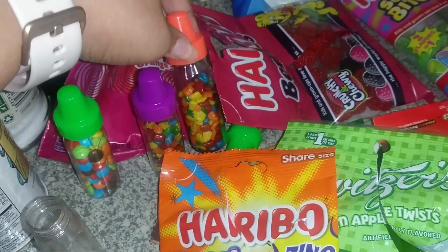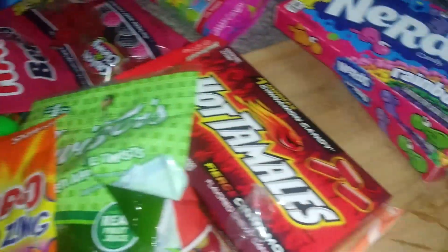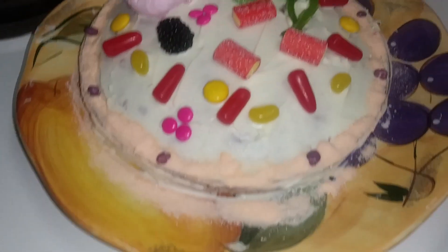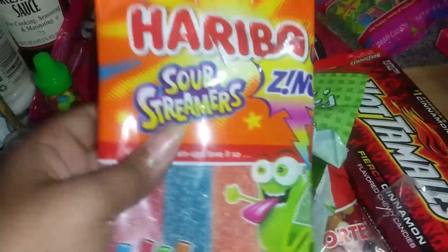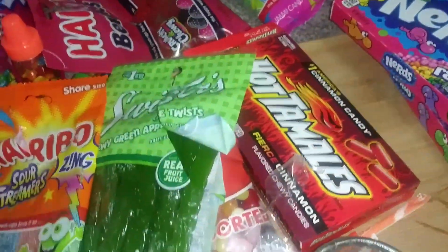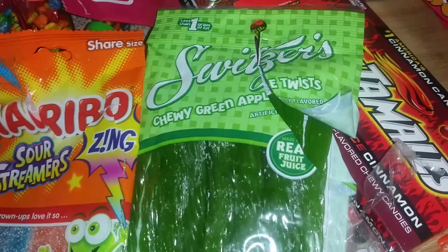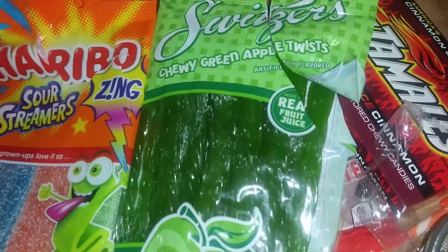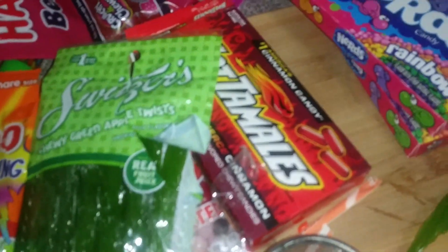These are like little gums and these are chocolates — like little mini M&Ms. And then we have the smooth ER and the rough ER. We used sour streamers for the rough one and then the smooth one. The rough one is the green apple twisties — it's kind of like licorice but in green.